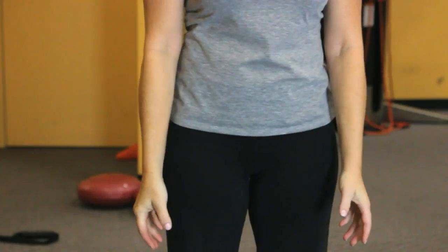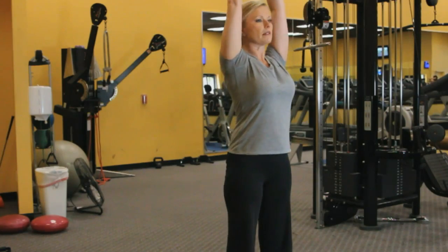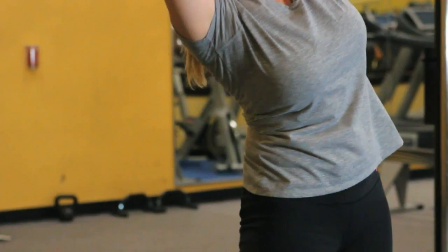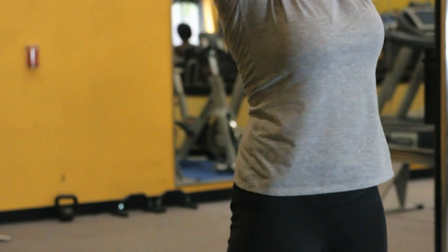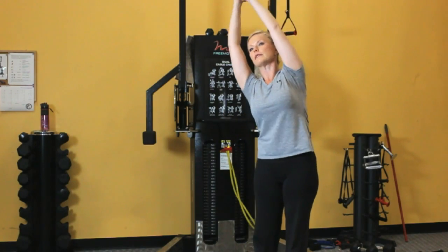First, begin with your feet together and interlace your hands, raising your arms overhead. Gently bend to the right and the left, holding each stretch for two to three seconds. Just gently work from side to side in a range of motion that's comfortable for you.